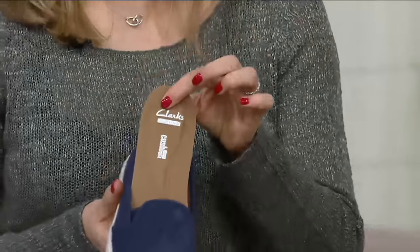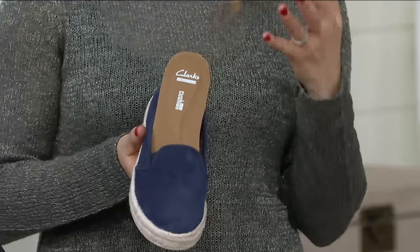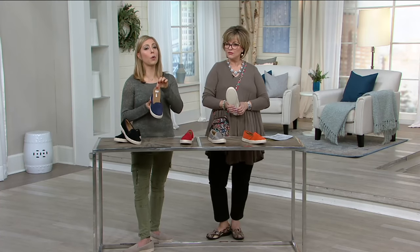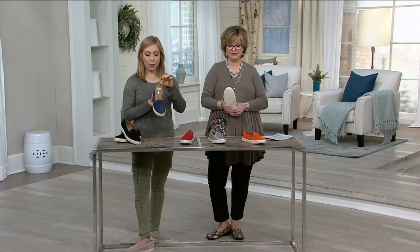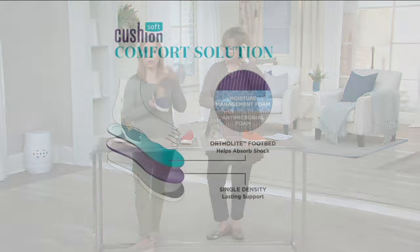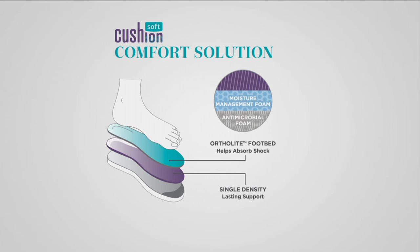We also did a removable footbed. In the summertime, this is a question I get asked a lot: what styles do you have with a removable footbed? This one right here — the footbed can come out and you can put in your own orthotic. It's also packed with that cushion soft technology.